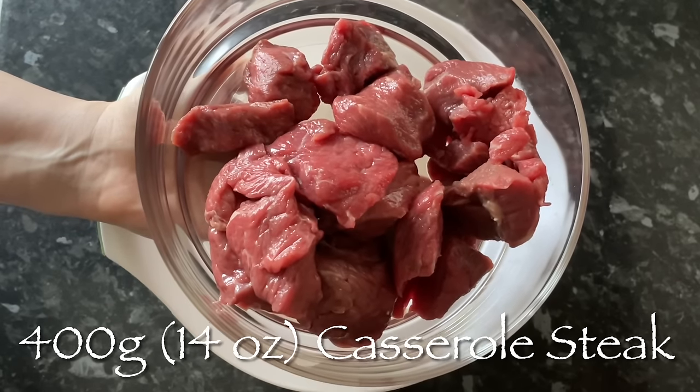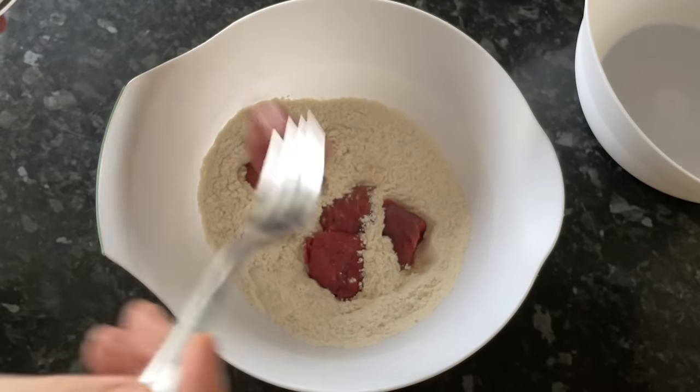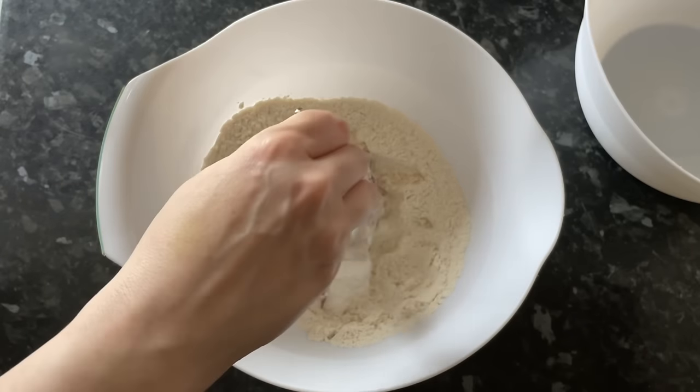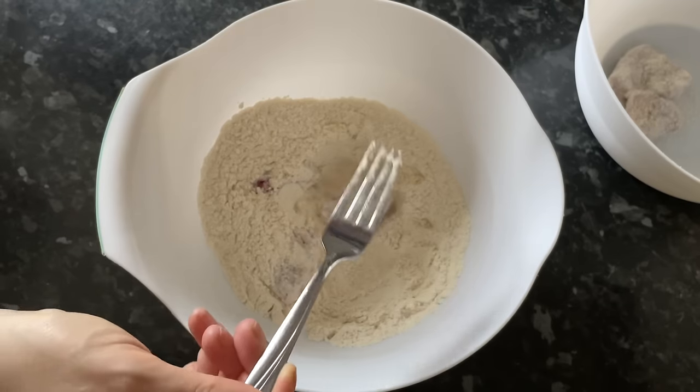To this, add your beef. I did mine in a couple of stages — just drop it in and make sure it's well coated. I started off with a fork and then quickly realized it wasn't working, so I switched to just using my fingers.